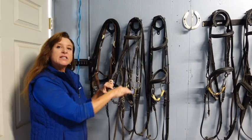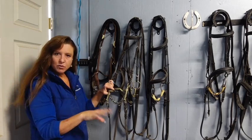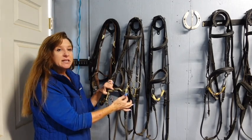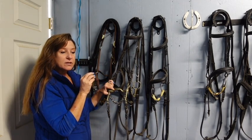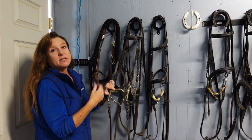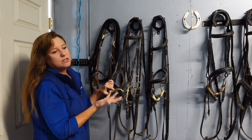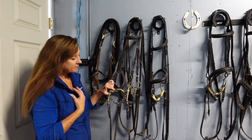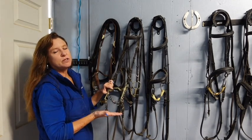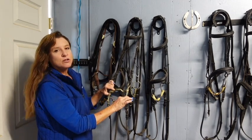The longer the shank, the more severe — stick with the shortest shank you can find. Those are hard and fast rules across the board. Western people, pay attention: a lot of western riders do ride in shanked bits, and a lot of western disciplines require a shanked bit to compete. A lot of western riders feel you can't really ride a horse one-handed properly unless you're in a shank bit. I try not to. The shorter the shank, the less severe; the longer the shank, the more severe.